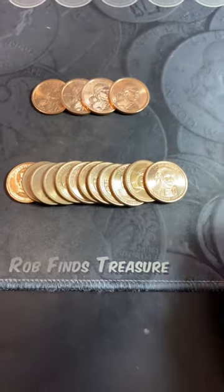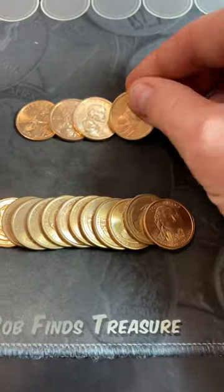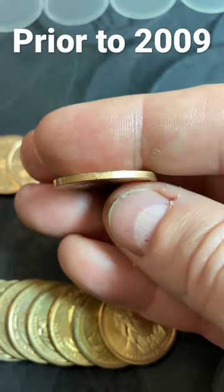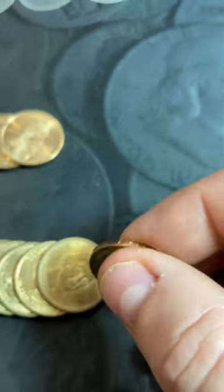Many of us have seen these gold-looking dollar coins. They either feature a president or they have a Native American. The Native American coins, or the Sacagawea dollars, should have no edge lettering at all. The presidential dollar coins, all of them, should have some type of edge lettering on the coin.